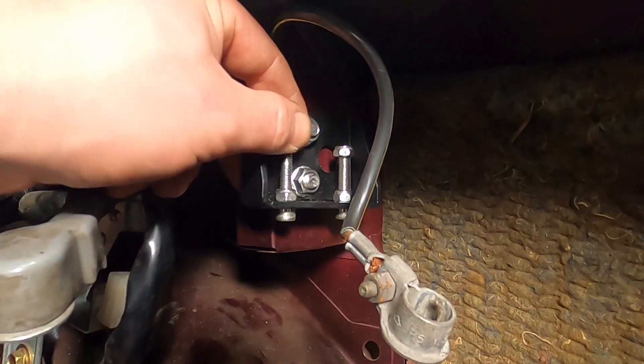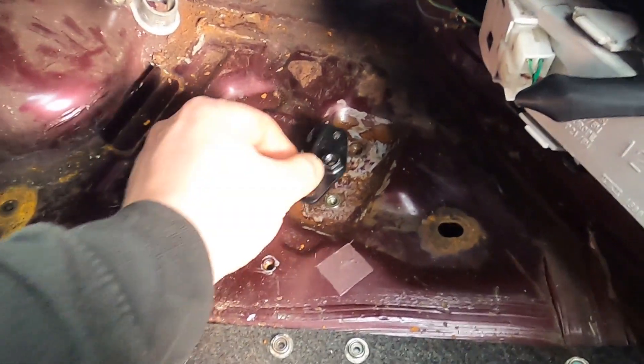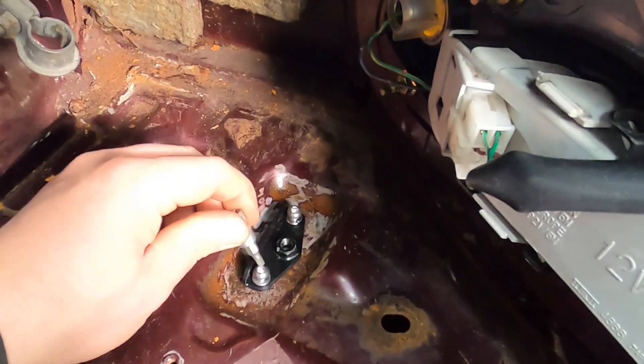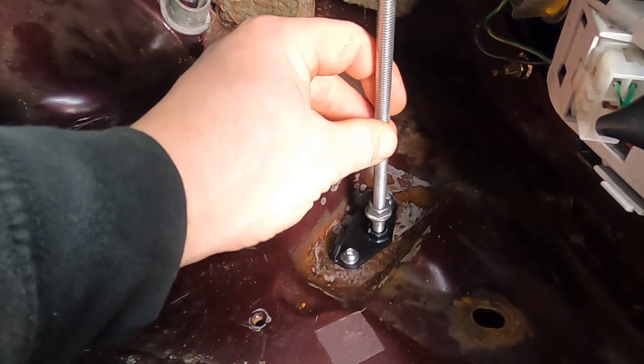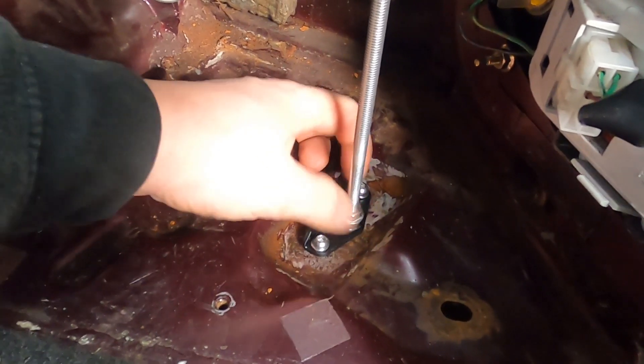Then remove the two nuts on top of the bolts. Now for the bracket that attaches to the floor — that just uses a 4mm allen key. Wind the stud provided in the kit into the floor bracket and secure it down with the 13mm nut.